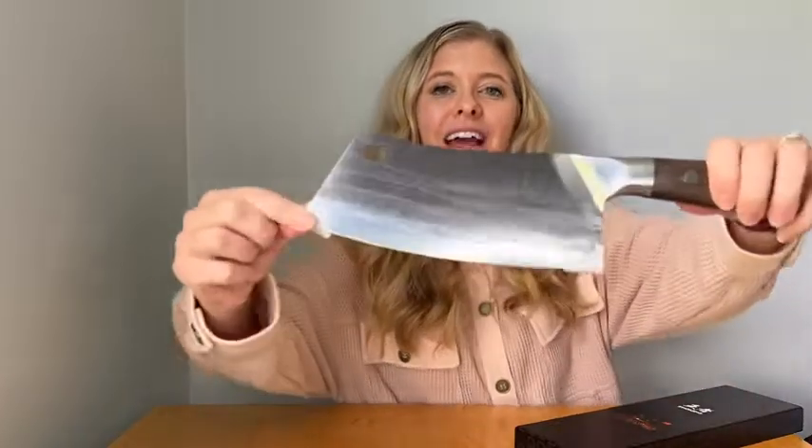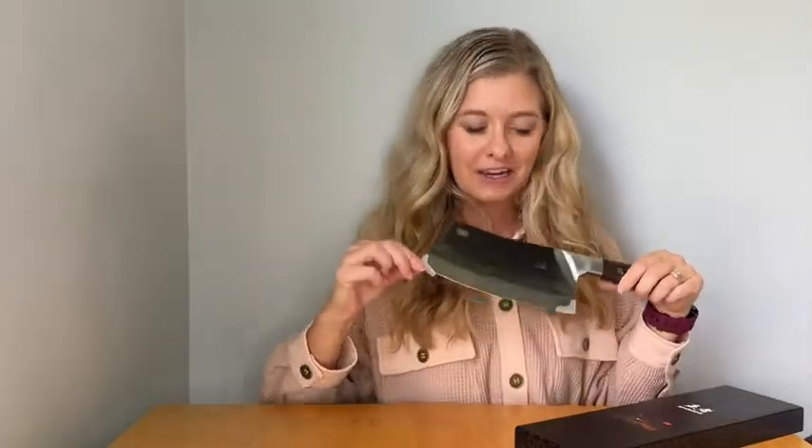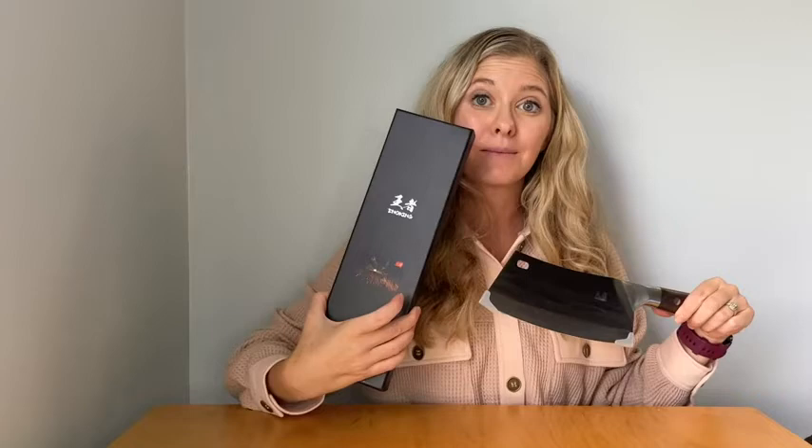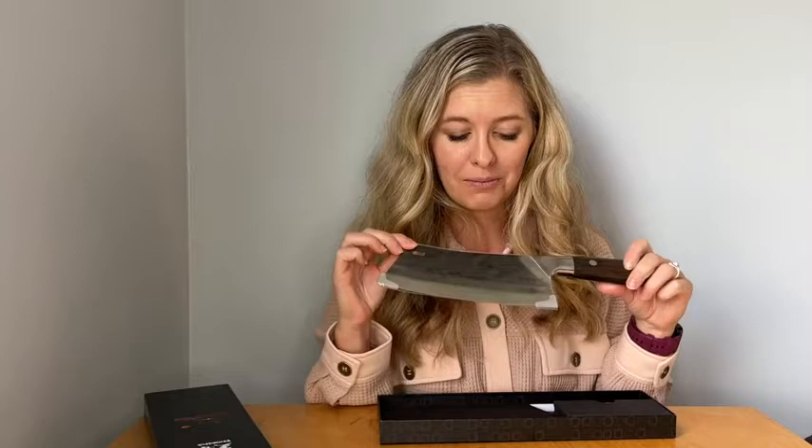It comes with this nice oil sheen on it and it comes with these little protectors on the side so that way you don't catch yourself trying to get it out of the box. It comes in this beautiful box here. It would be great for a house warming, a wedding, Christmas, or birthdays — it's a great gift. Who doesn't need a nice sharp knife?